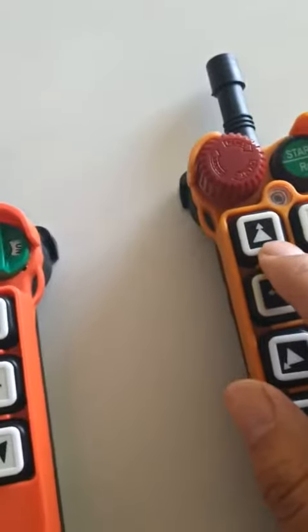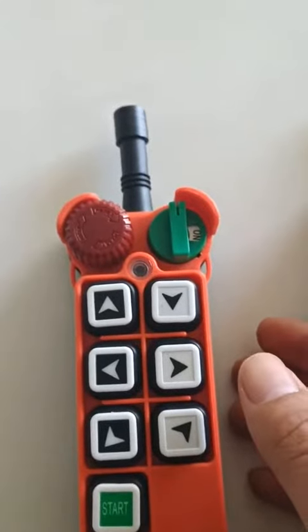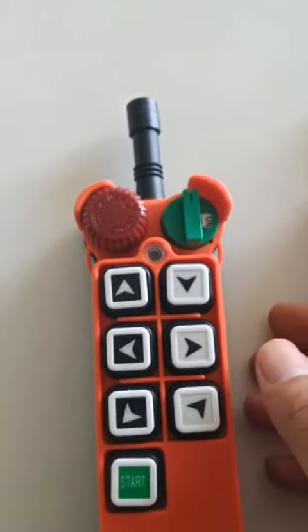I would like to press them and you can check if it is clear for you. Now let me start.